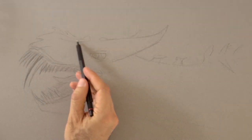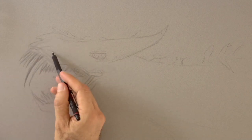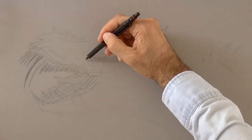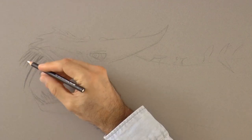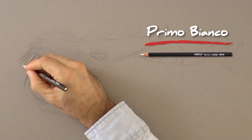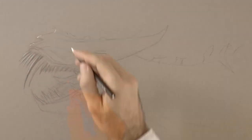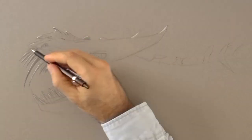As we go we can keep correcting the shape, giving more detail in shading. Now with a white pencil, or in this case I'm using a white pastel, let's give it some reflections. As our monster is made out of metal, it will have lots of them.